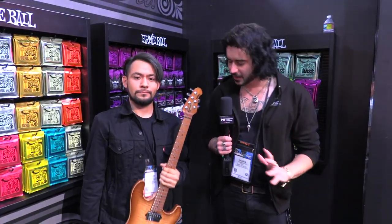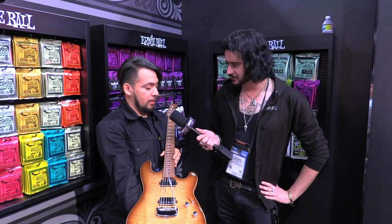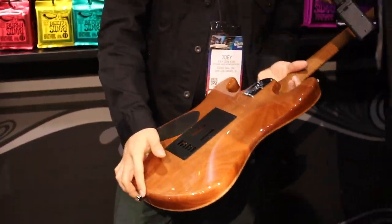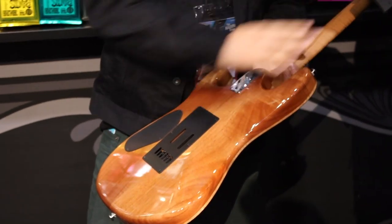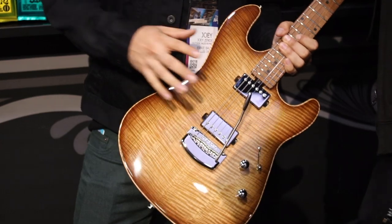We're back with Joey from Ernie Ball. What is this stunning piece of kit? This is the new Sabre for 2020. It features an Akaune body with a roasted flame maple neck, and two custom Music Man humbuckers specifically voiced for this guitar.